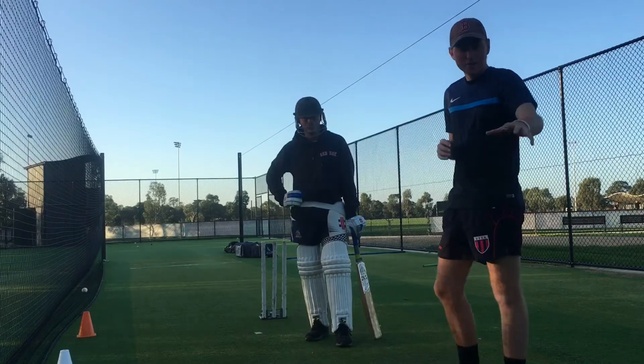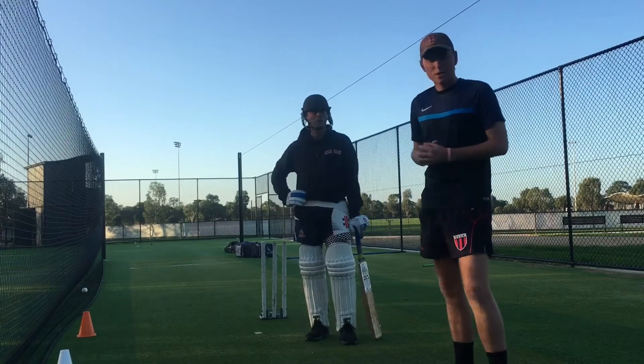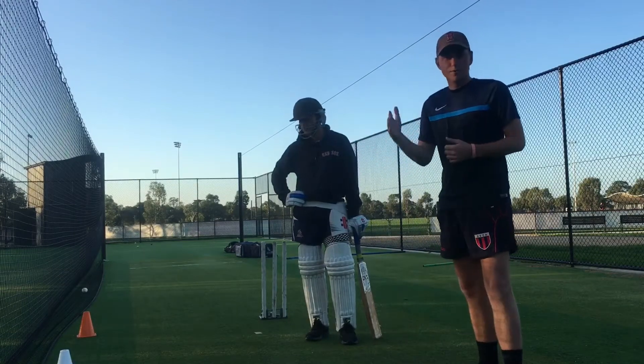With Brett here today, I'm just going to do some underarms. We've got our little target set up, so I'm going to underarm the ball, Brett's going to go back and across, impact under the eyes, and hit it through our target. Then we'll do some progression.